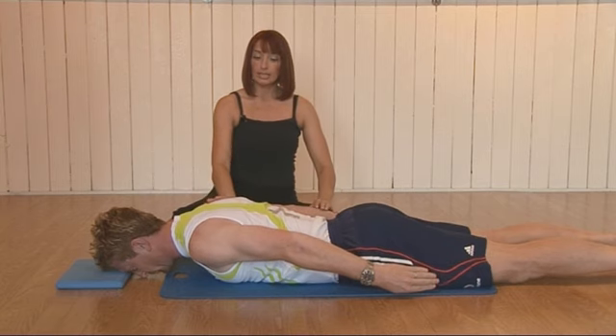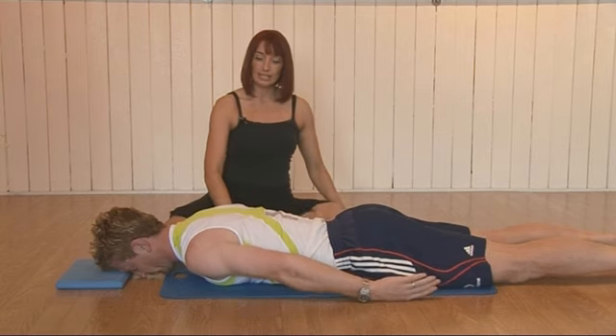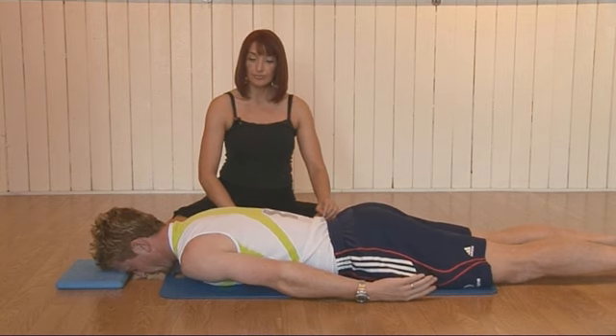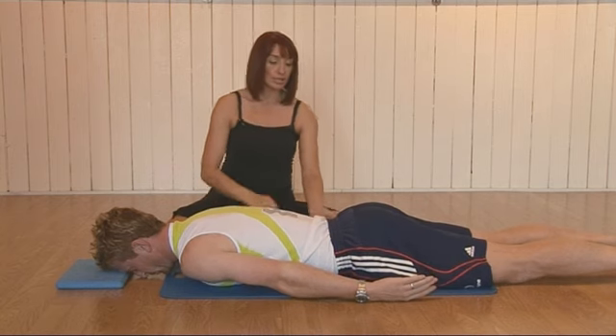Breathe in at the top and then exhale, release those arms gently down. We'll try that again — breathe in through the nose.